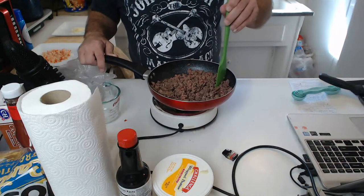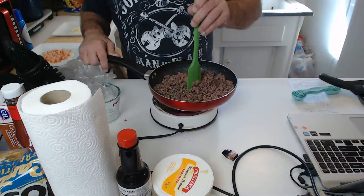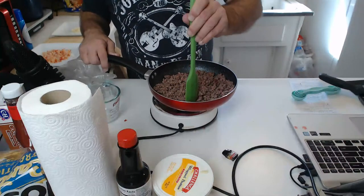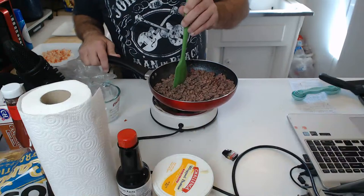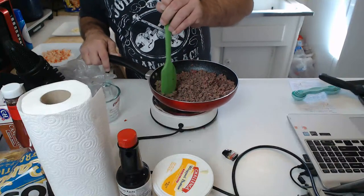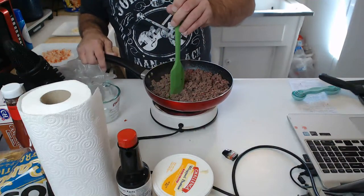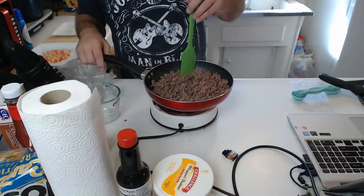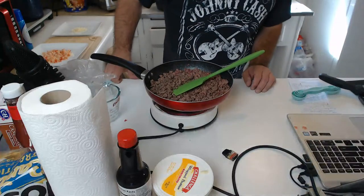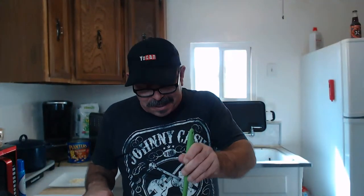I was almost thinking about doing this in the Instant Pot, but I'm not really too familiar with that thing yet and I don't want to do trial and error cooking live, so I'll go with what I know. If you're not familiar with an Instant Pot — it's a pressure cooker, a sautéer, also a slow cooker, a multi-function device. I love multi-function devices — love my air fryer. It's always good to have useful tools in your kitchen.